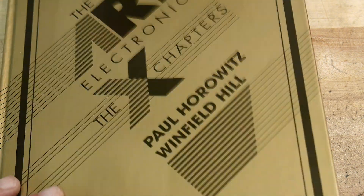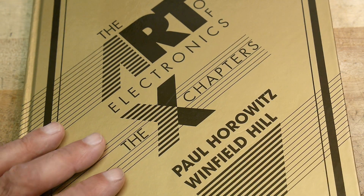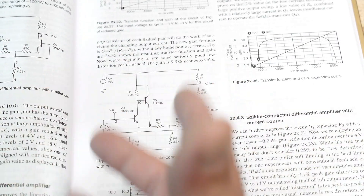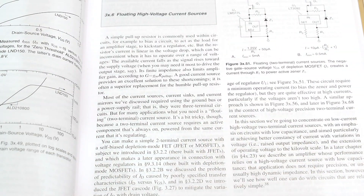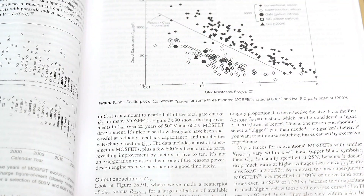I would recommend this as a library book. Go to your library, see if they have it, check it out, and read through it. If you still like it, buy it — but don't just buy it. Get a copy first, read through it, and see if it's something you really want to put on your shelf. For me, it's not a book I need to buy.